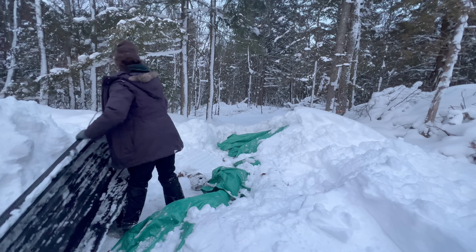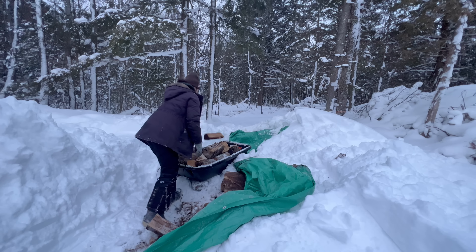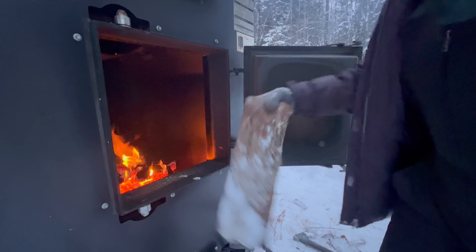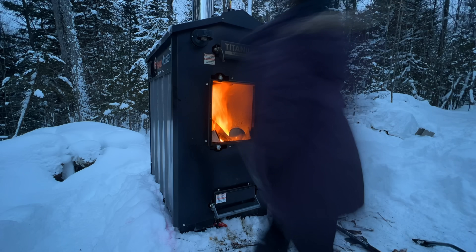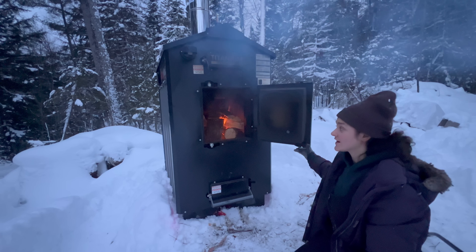I think we can officially call this a homestead now because this is the first day of the system running. It's going to take a while to heat up the slab in that house, so it's going to take a lot of fuel to get it to temperature — the next few days is going to be a lot of work with the wood. I'll do a mixture of poplar and maple — really crap wood and then hardwood — and see where it gets to by eight o'clock tonight.